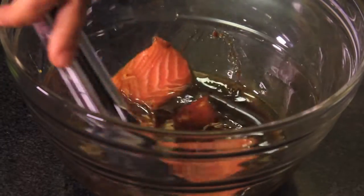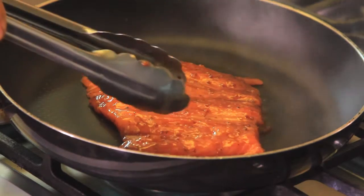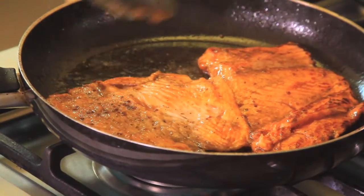Add the honey mustard dressing and let marinate for 10 minutes. We heat the pan, and when it's hot we add the fish fillets and cook a couple of minutes, making sure they don't overcook.